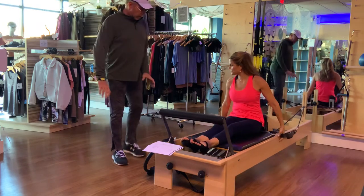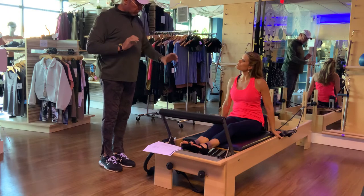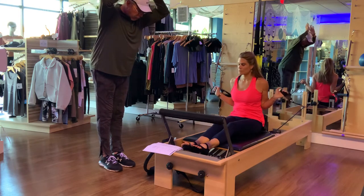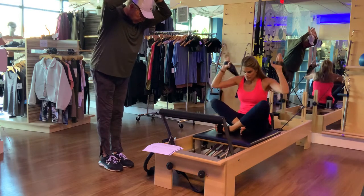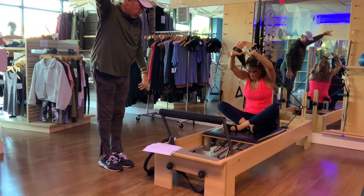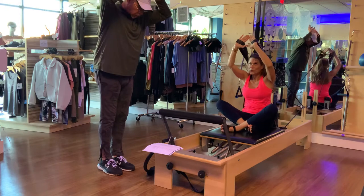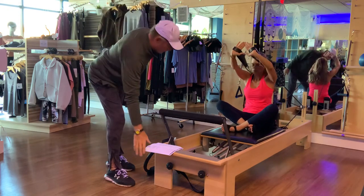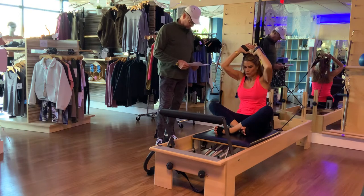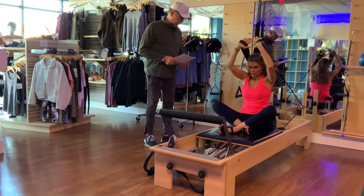Now we're going to do shave the head. Change your legs to crisscross or legs forward as preferred. Hinge forward slightly at the hips, bring your hands up to about the crown of your head with thumbs and fingertips touching. Push your hands out towards the opposite side of the studio and then back. This really activates the triceps — it's a great tricep extension.